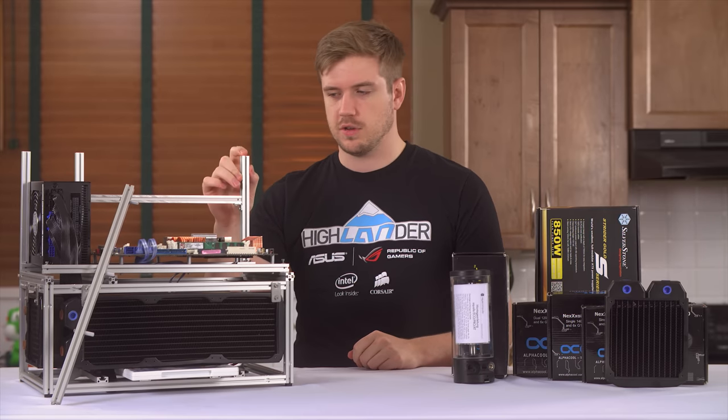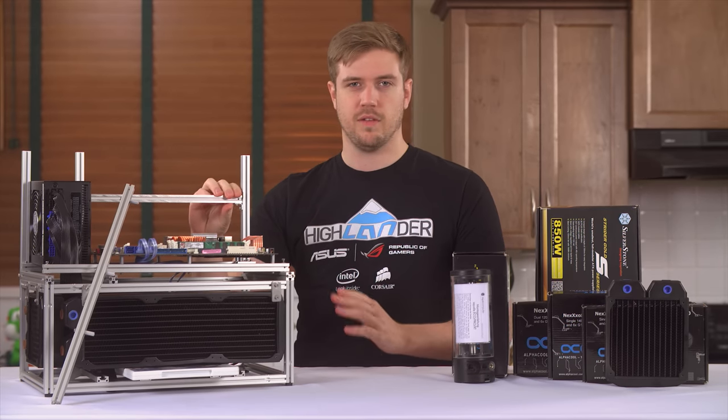It's 80/20 extrusion, so I could have just built this on my own, but I didn't want to rip the guy's design off. That's not really fair.